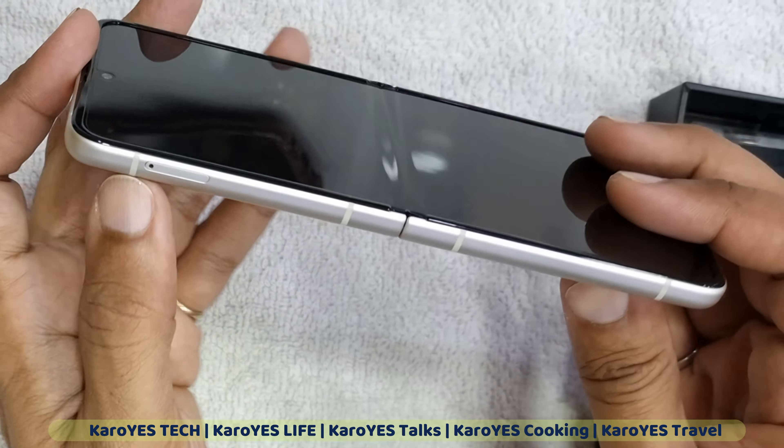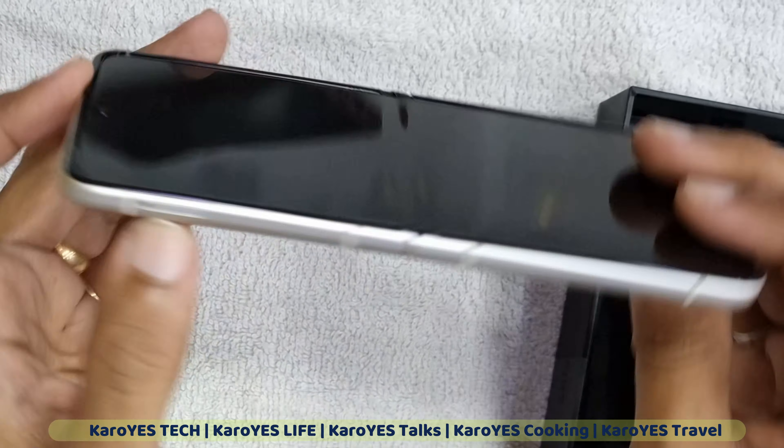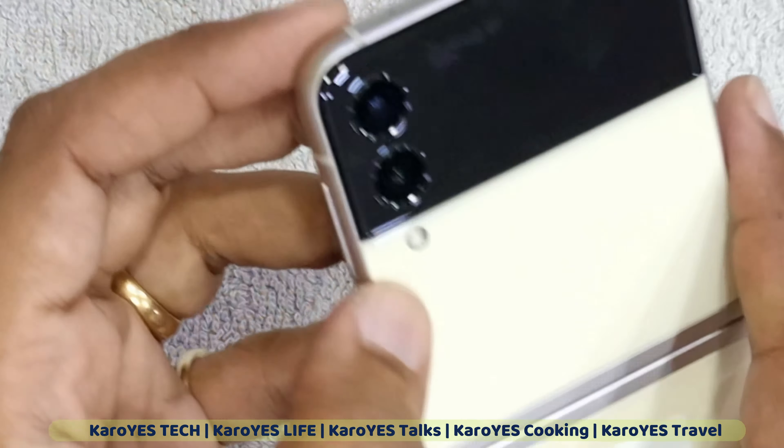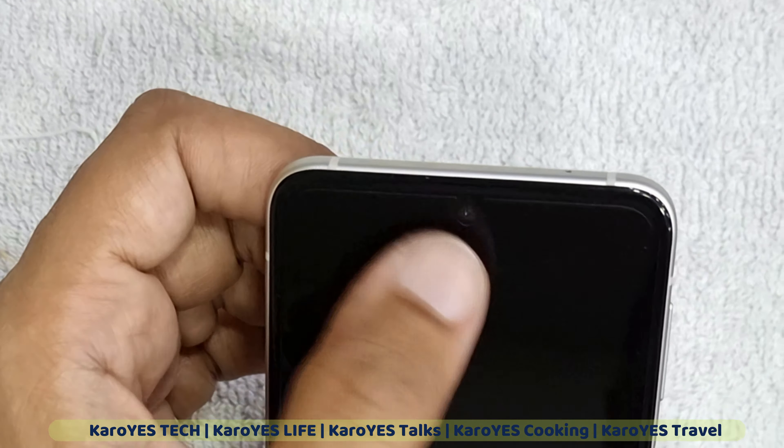On the left-hand side, you have the SIM tray and a mic. On the left, there are two cameras and a flash. The front camera is located here at the front.